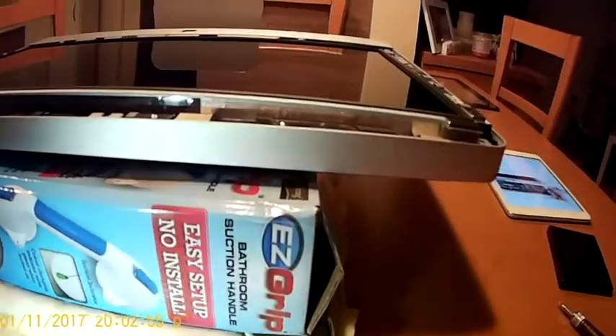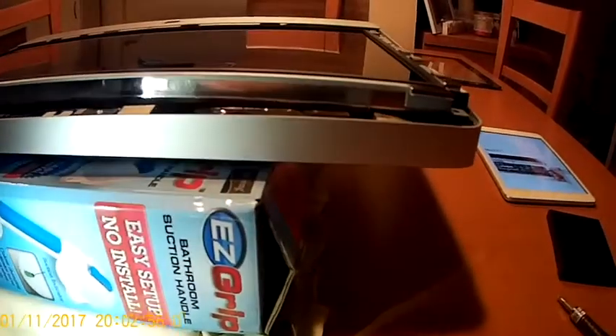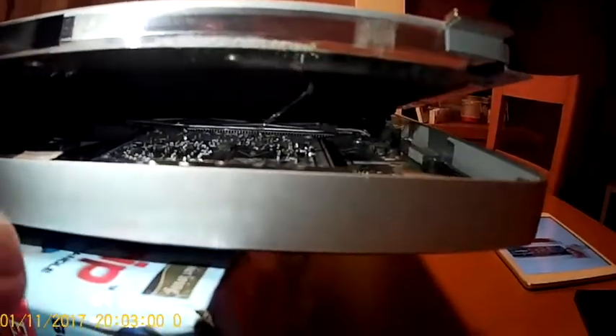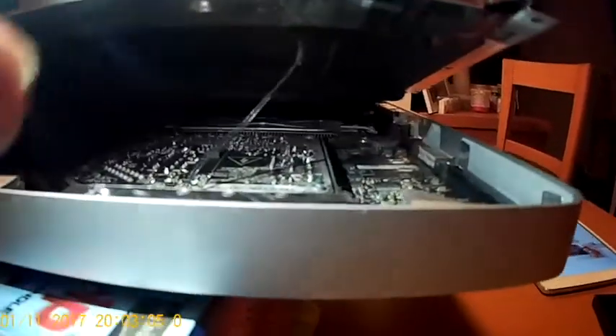After removing all eight screws, don't hurry because there are cables. I will show you the first one — this is, I guess, the antenna. Lift the display very slowly because you have to remove this socket very carefully.